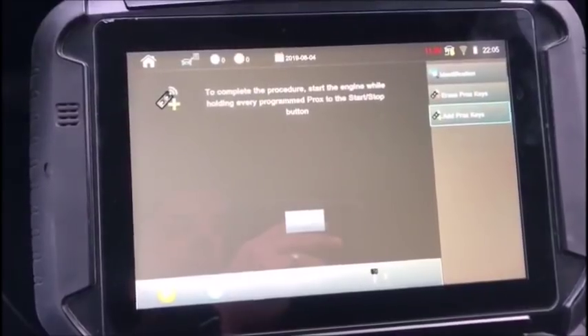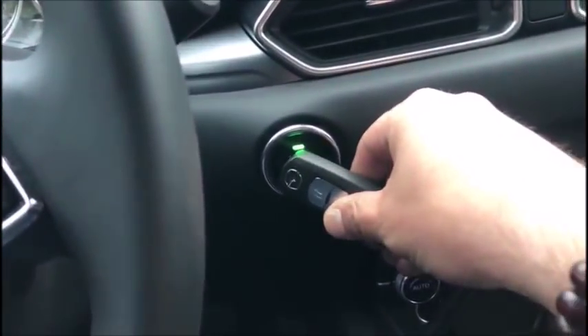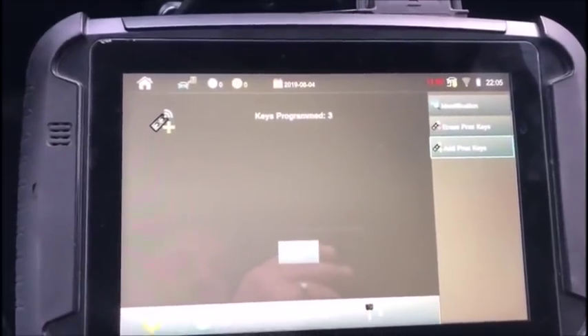To complete the procedure, start the engine while holding every programmed key to the start/stop button. So we are going to hold this to the start/stop button — keys programmed: 3.